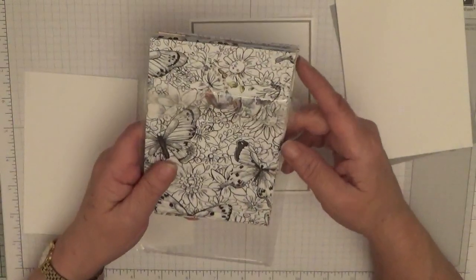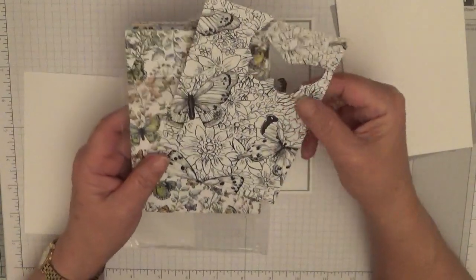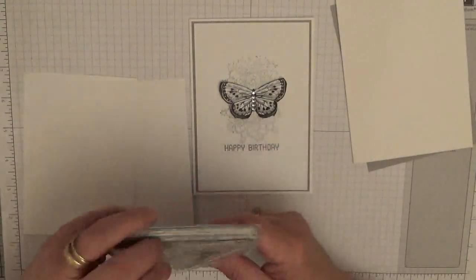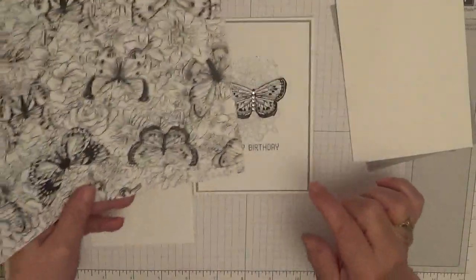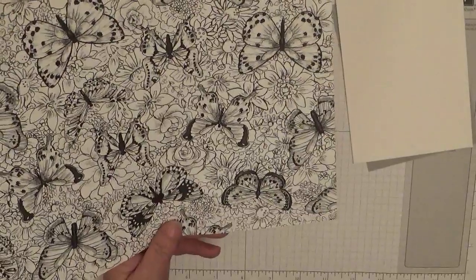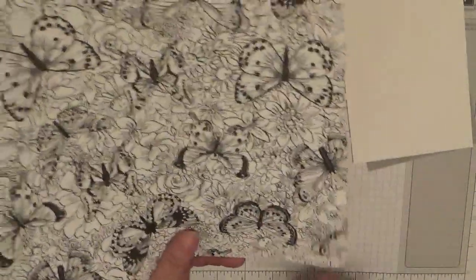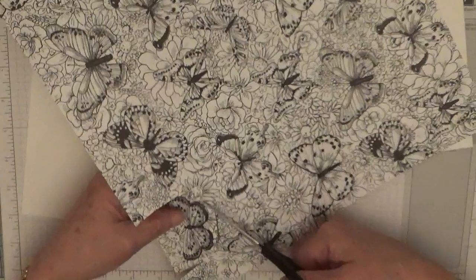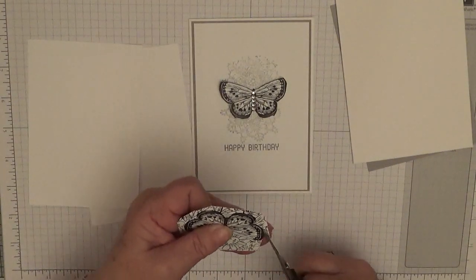I've cut it down to six by four, and out of all the bits I've got I haven't got one whole butterfly left — that was the only sheet I had a whole butterfly on. So I'm going to have to chop into this one. I'll cut that one out — it's the same as that one — using my scissors and chop it out.